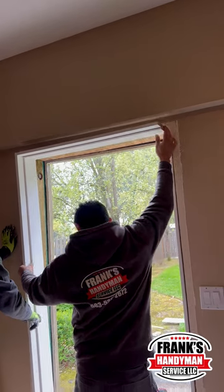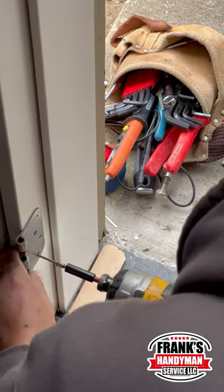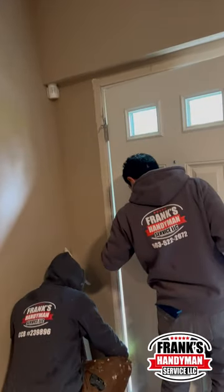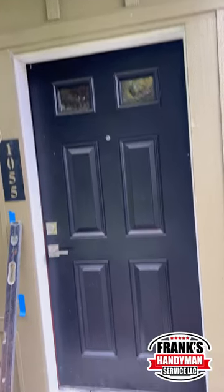Make sure everything is nice and secure. If you want to see this entire process with more detail, click the link at the bottom of this screen. Thanks for watching, may God bless you, and stay tuned for tomorrow's video.